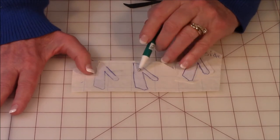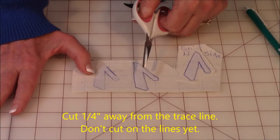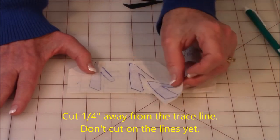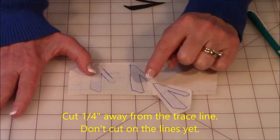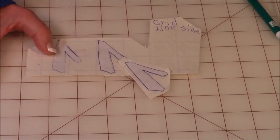Once you've got it traced, go ahead and cut it out. But make sure you leave at least a quarter of an inch around the number — don't cut on the lines just yet.